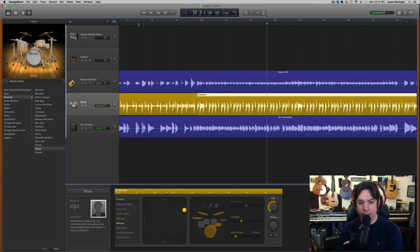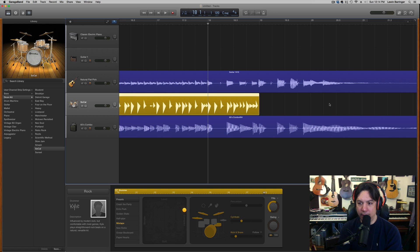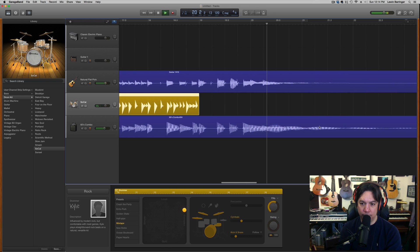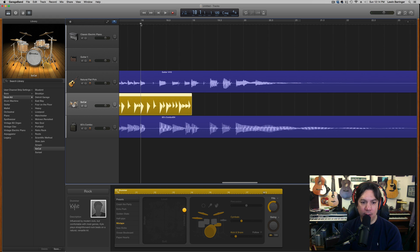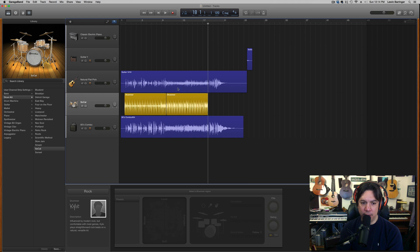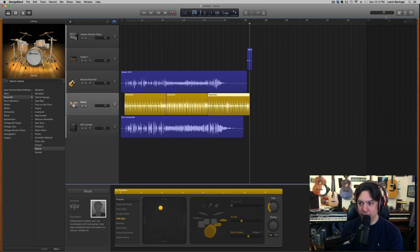Now this section starts right at the top of the chorus or B section of the song. There's a little outro here that isn't long enough. Since we've gone back to the A section, I use Command+T to cut the end of the B section and delete it. Then I copy the section I want, place the cursor at the right spot, and drop it in at the right place nice and easy.